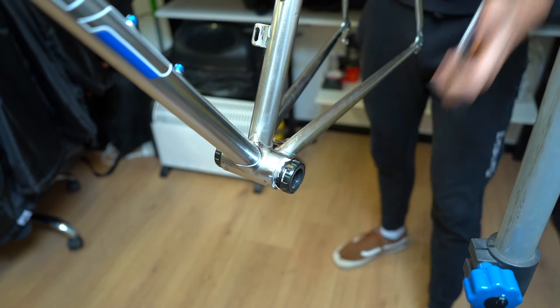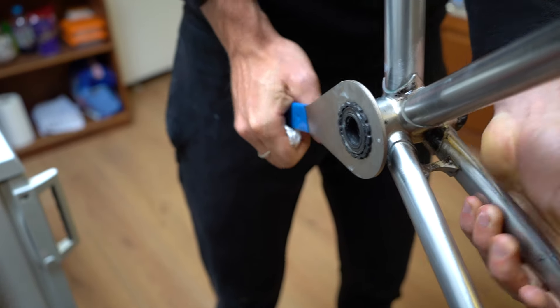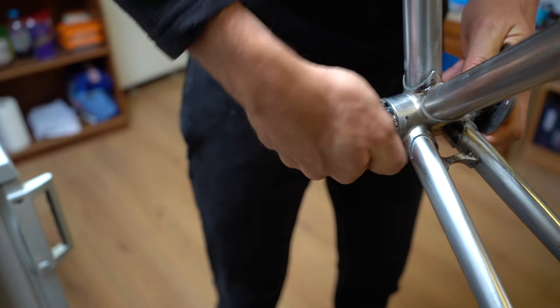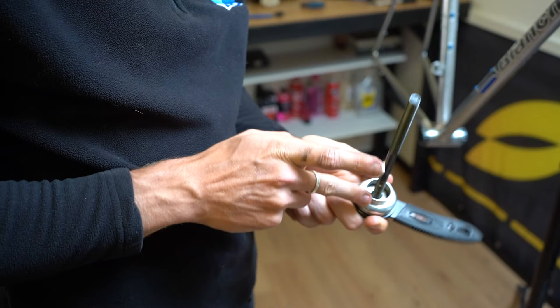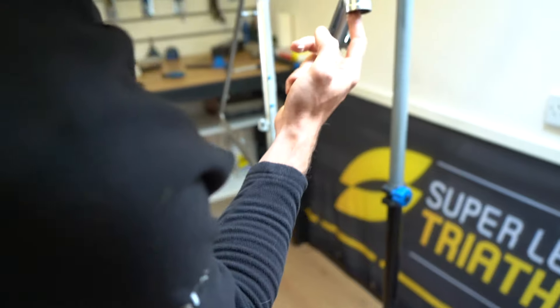I ended up taking it to the bike shop around the corner, Paradigm Cycles, and left it with Charlie. I just said, go nuts — if you break the bike, you break the bike, just see if you can get it out. He spent two days on it, and when he finally got it to move, the thread was actually immaculate. And then that was it — that was the build.